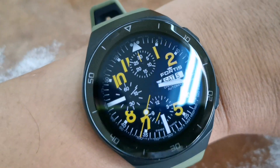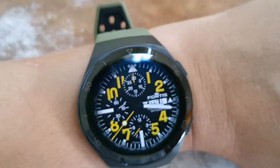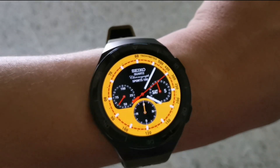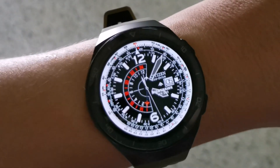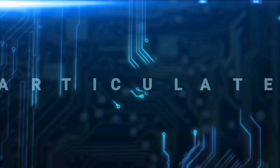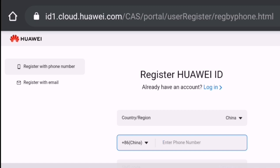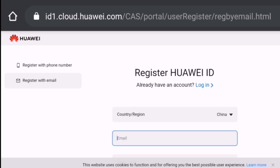Finally, here are all my custom watch faces for my Huawei GT2E — stay tuned. Welcome back to my channel! If you guys are looking for some custom watch faces for your Huawei GT2E, here's how to do it.